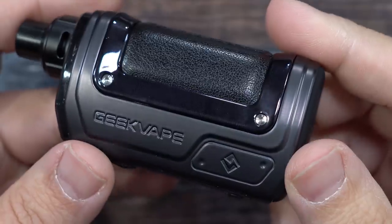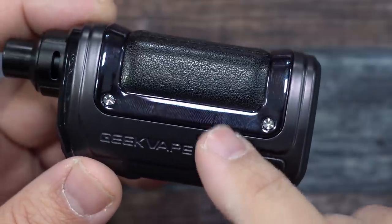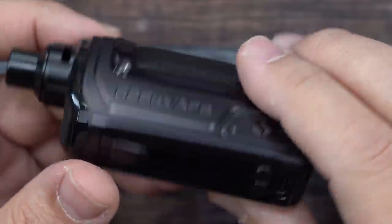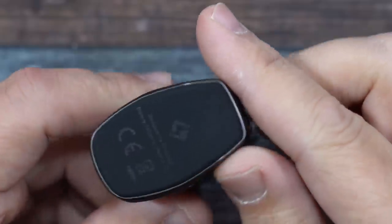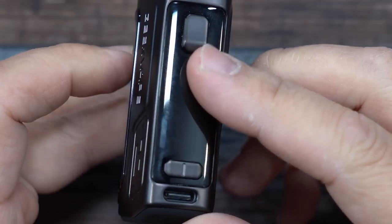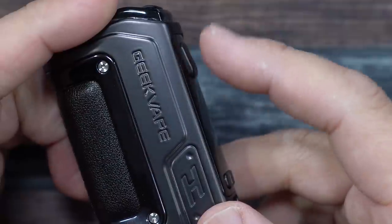Now here's the device. It does say Geek Vape, with the Geek Vape logo shiny on one side and a matte finish all around. You've got a leatherette section, Geek Vape branding on this side, and H45 Hero. The bottom has a rubberized, non-slip surface.